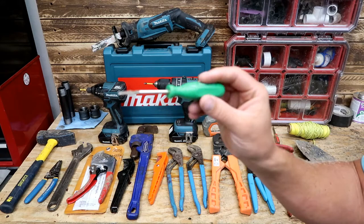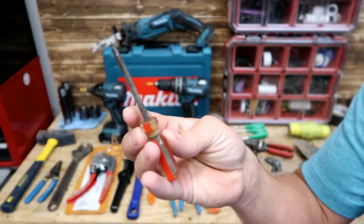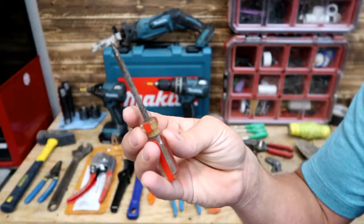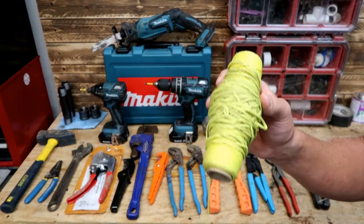We've got our Rainbird tool. I don't have any of the Hunter tool — Hunter has a white tool, and I don't do as much Hunter stuff, but I do run into it and I do have the adjustment tool for that. I've got a little mini screwdriver here that switches out to Phillips, which is really nice. This is a really old school one, really quality, works great. String — nice to have.